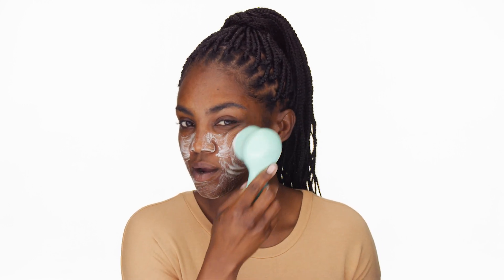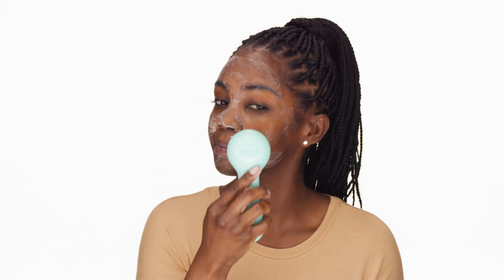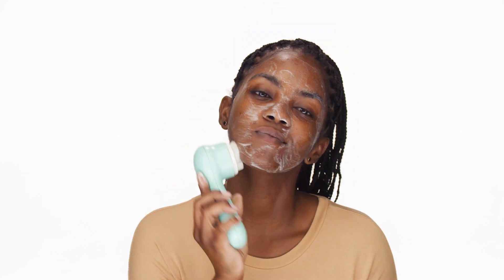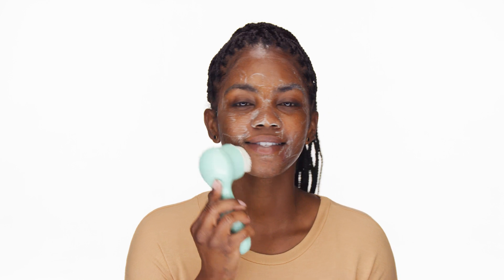This cleanser really hydrates my skin and it smells really nice. I do have my Clarisonic on gentle — I'm going to be exfoliating in a bit so I want to keep that in mind. I'm going to continue with cleansing my skin, doing circular motions, and really working that product into my skin. Now I'm going to rinse my face with a warm washcloth and pat it dry.